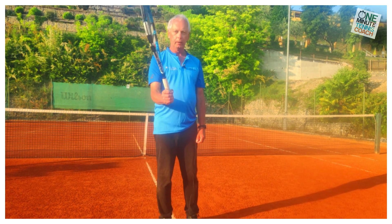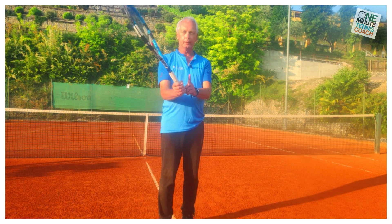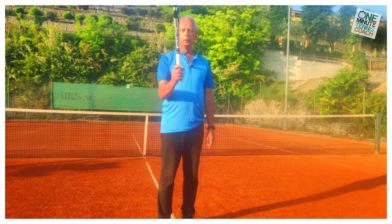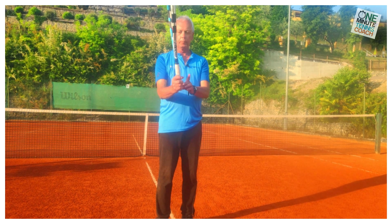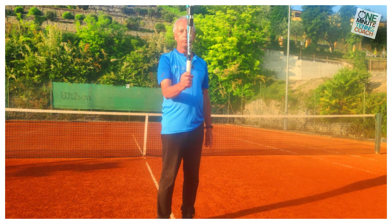Right now, this is a dead arm. The grip is tight and the hand and the racket are moving in the same direction. But now I'm going to loosen my grip substantially. This is a very soft grip, but it's still a dead arm because the hand and the racket are still moving in the same direction.